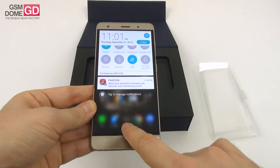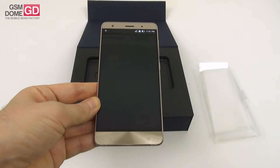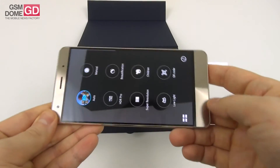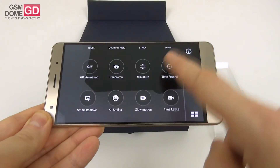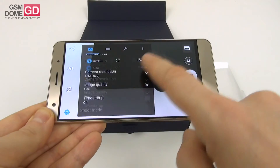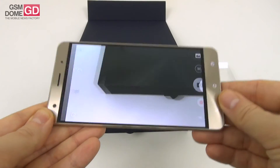It runs Marshmallow with ZenUI on top. Let's see the camera interface here — and the modes, quite a lot of them. We found the same ones on the Zenfone 3; there may be some pluses or minuses, we shall see once we fully test this powerhouse of a phone.